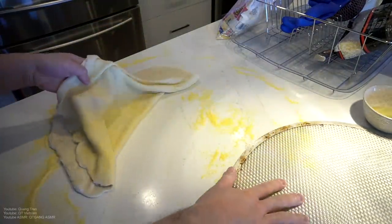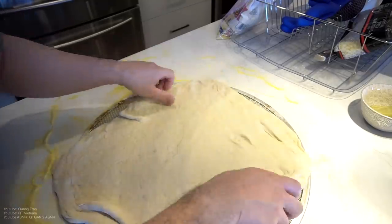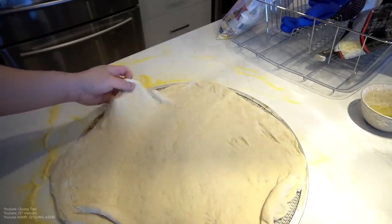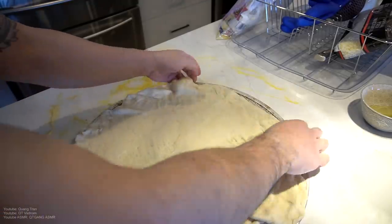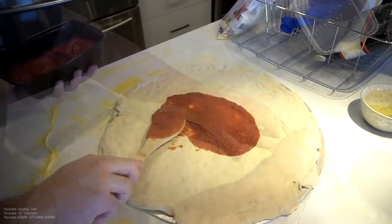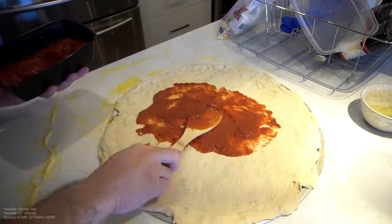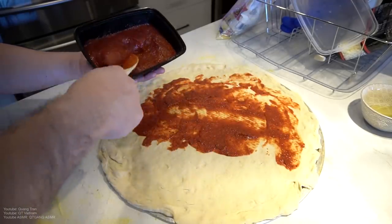Once I think I've got the perfect circle, I'll take my pizza sheet and throw it on. I'm going to spread this out — pizza sauce, nice and cooled down — and add it on, right up to the edge.